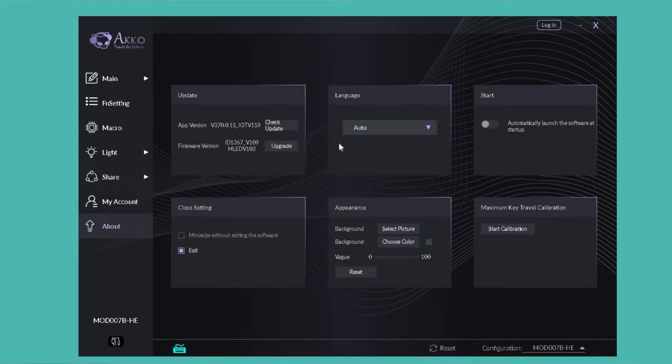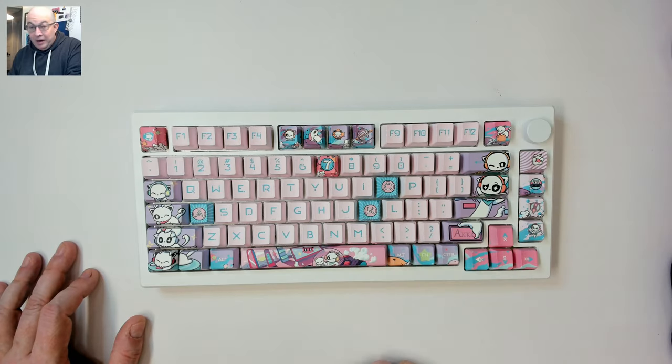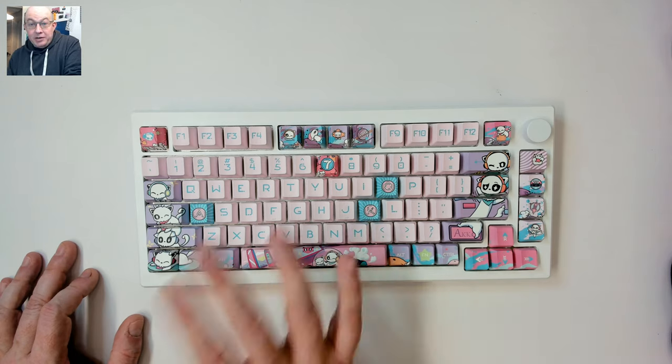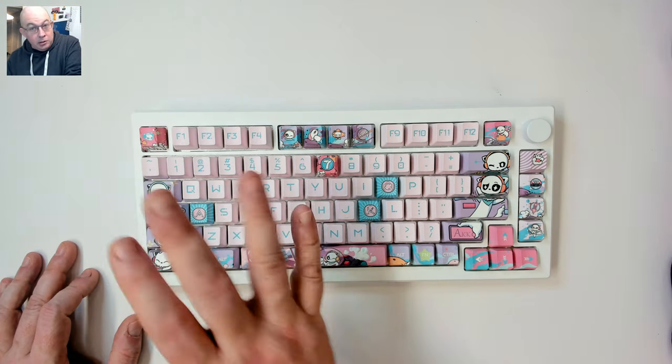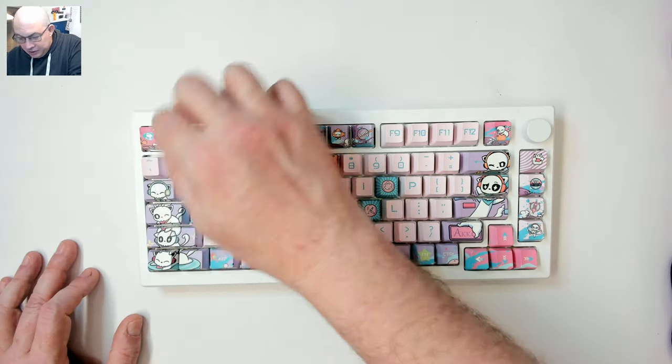Once it's open, go to the About section. On the bottom right-hand side it's going to say Calibration — press that button, it'll spin for a second, then give you a message in red text saying 'now press each key in sequence.' That's where I kind of got lost, but even if you're only changing out one switch, you put it into calibration mode and when that red text says press every key in sequence, you literally go through and press them all.